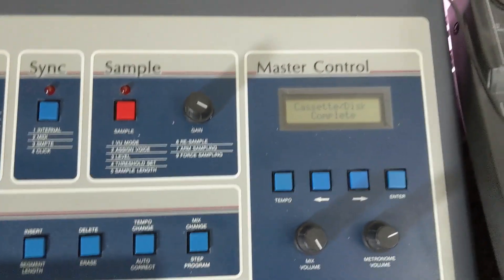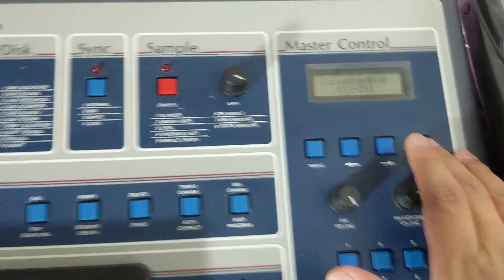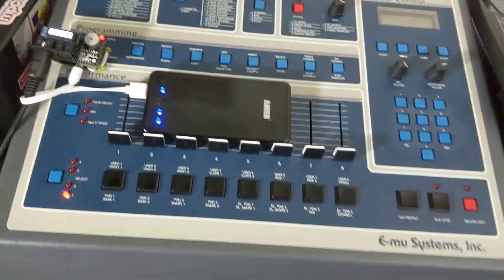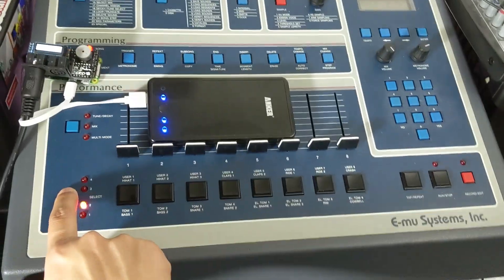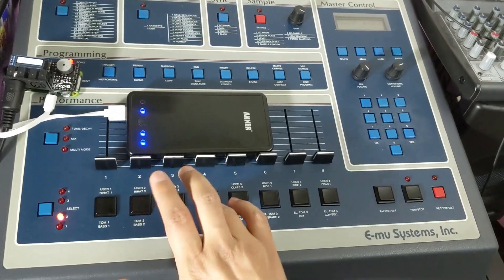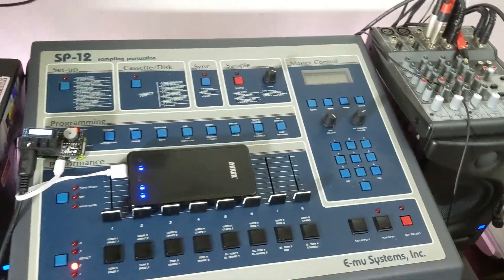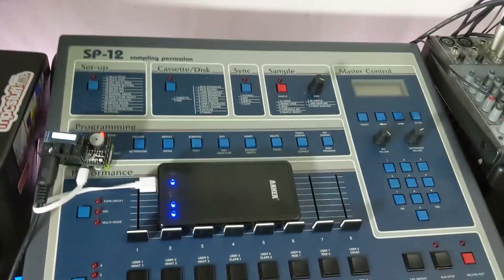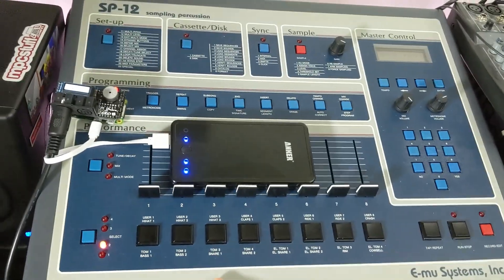It says it's done. I put these samples up on bank 2, so let's see if they're on here. And as you can see, it loaded my sounds back right where I put them on bank 2.